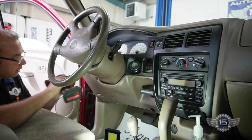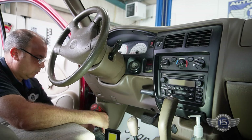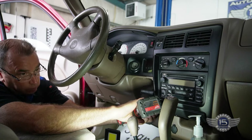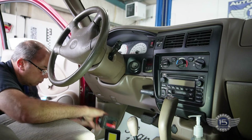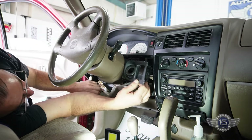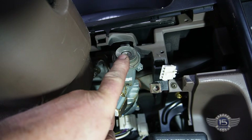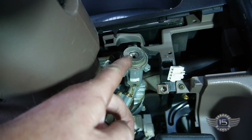The first thing we're going to do is take this panel off right here. So what we need to replace is this tumbler right here — the lock cylinder. The housing should be fine; this tumbler will come out of here, this cylinder will come out of here.